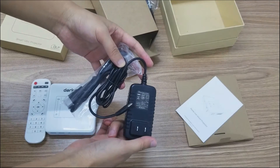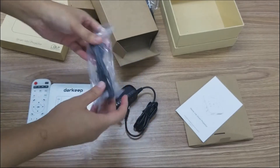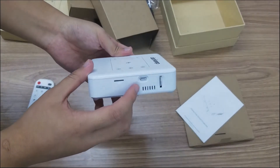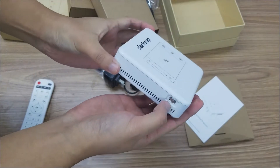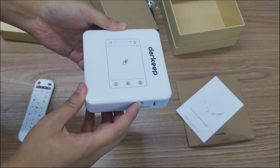This is the DC power. The power cable is HDMI. Let me start and turn on the projector. Please turn on this button and long press for three seconds.